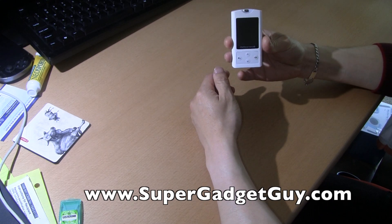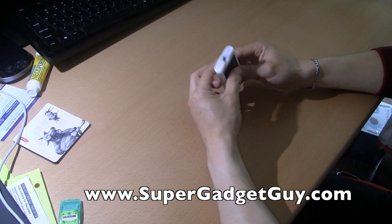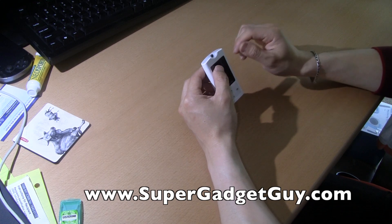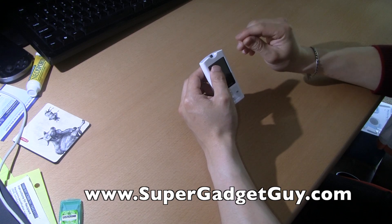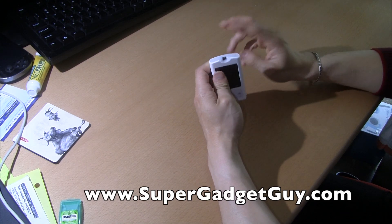The battery life on this is not very good — I have to charge it like once every two weeks. The strips are very, very thin. So if you have arthritis or are very clumsy like me, they're very hard to handle. A lot of times I hold one up, try to stick it in, and it doesn't work — I find out it's actually two strips stuck together.